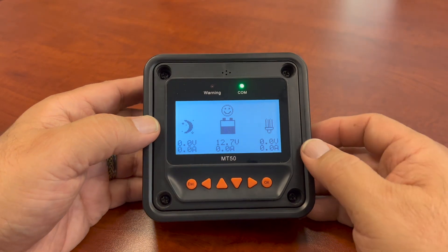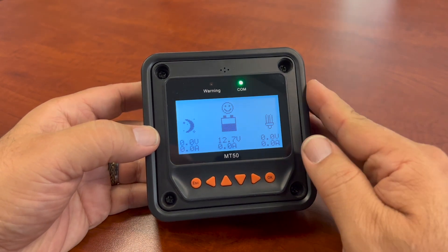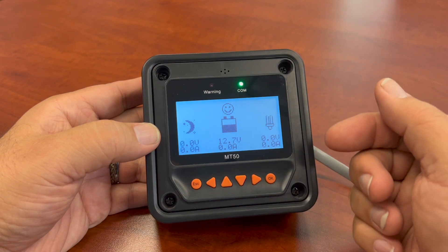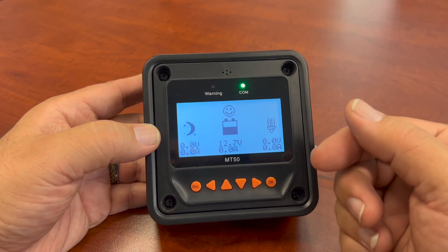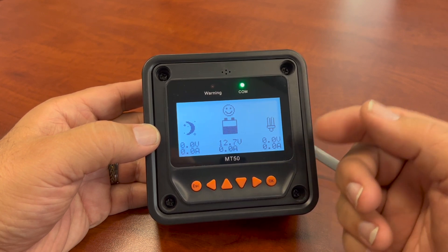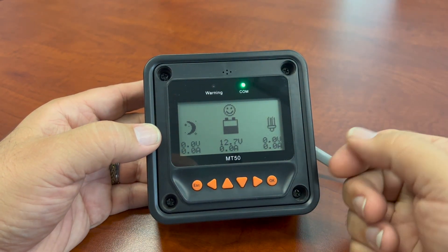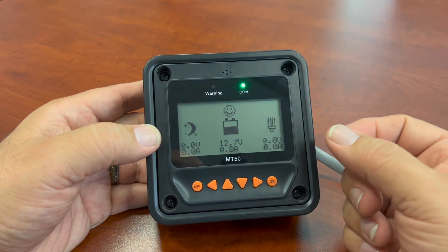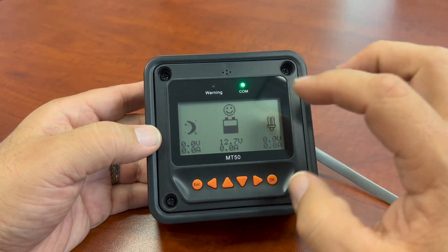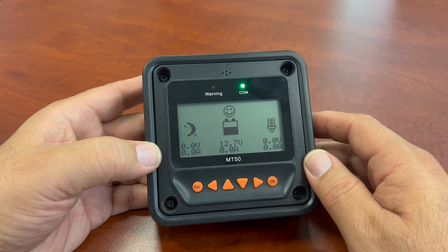This is the MT50 remote display. It's made by EP-Ever and it's a really good monitor system compared to the small screen you get on your actual charge controllers. Sometimes those charge controllers can be mounted in hard-to-reach places — underneath storage areas in your RV or in a closet in your garage. Sometimes it's just not convenient to get to the screen and see the statuses, whereas this can be mounted somewhere more accessible for you.